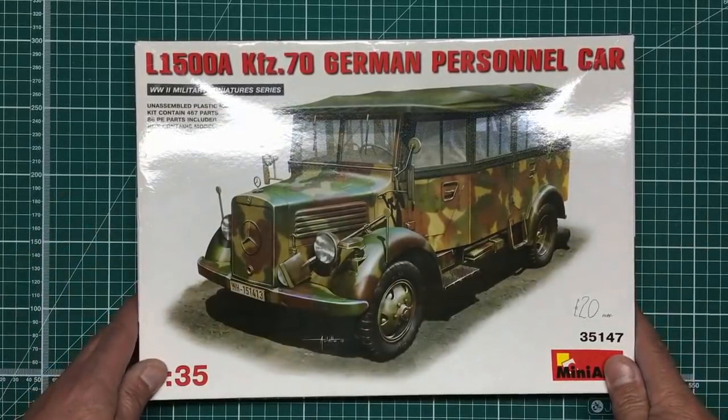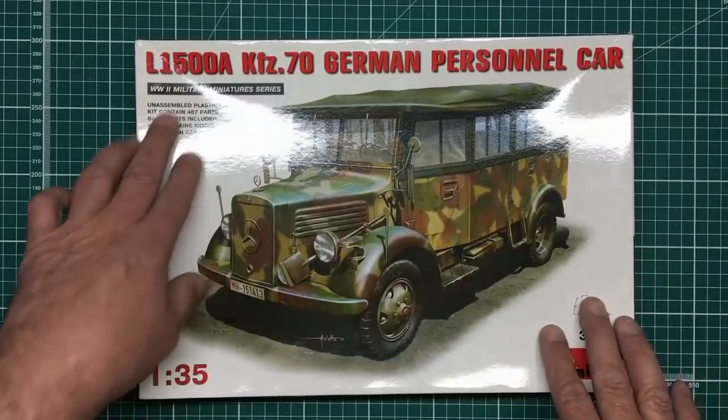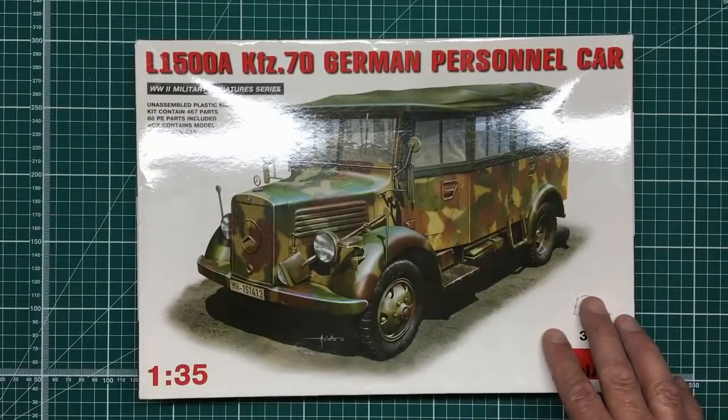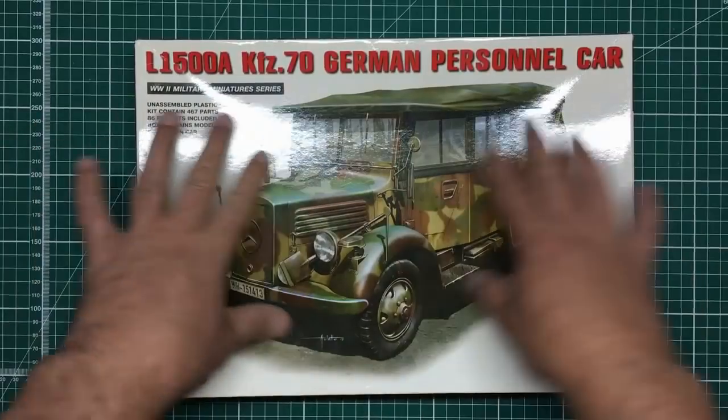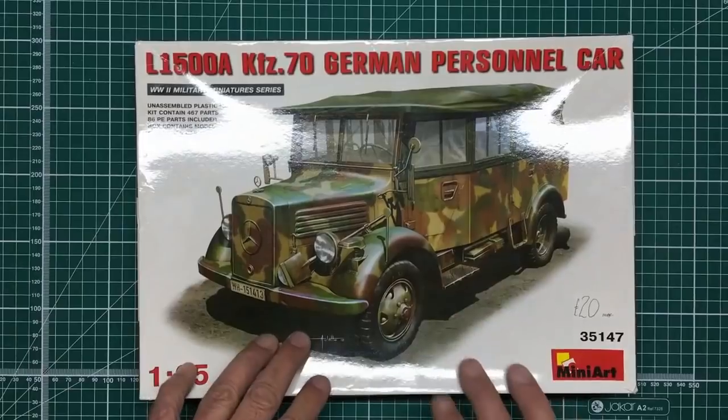Hey guys, welcome along to the channel, thanks for tuning in. Another review for you today, and back to a World War Two military vehicle. I thought maybe you all wanted to get back to the old military stuff. This is actually a soft skin.